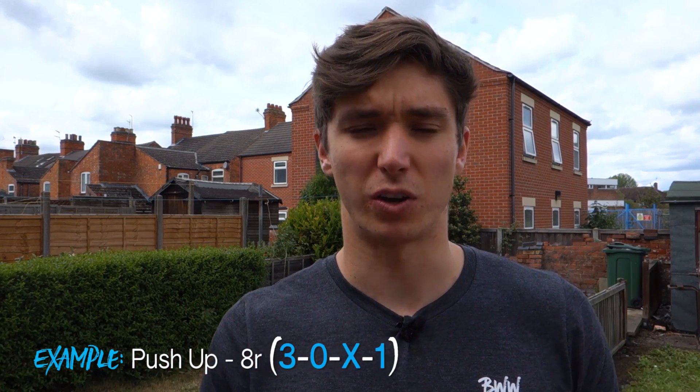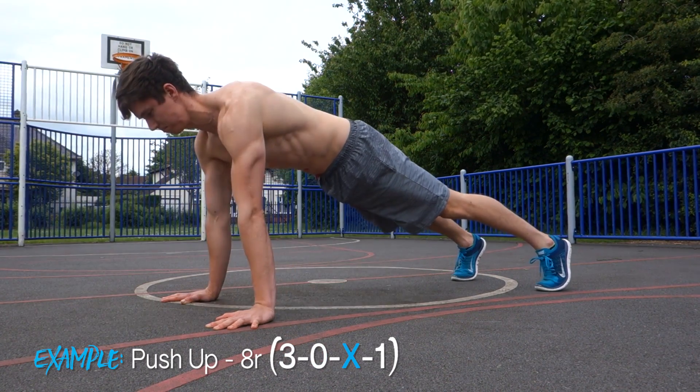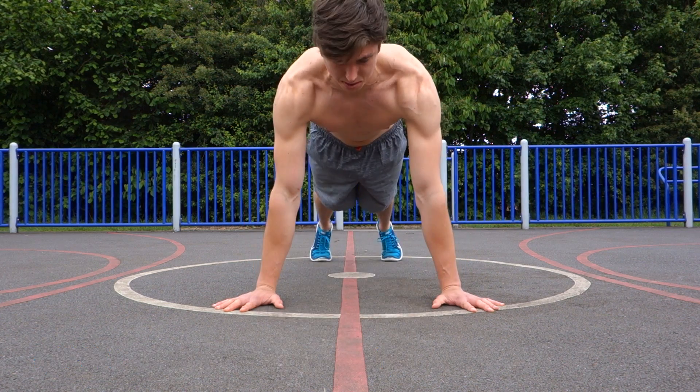For example, a rep using a 30X1 tempo would look like a three-second eccentric, no pause at the bottom, explosive concentric, and a one-second pause at the top — then repeat for the rep range.